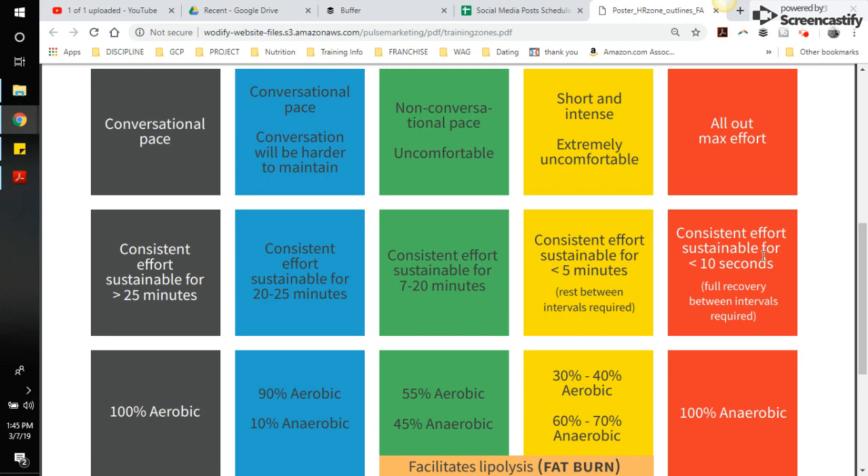Here's a breakdown of duration guidelines per zone. You can sustain red for about 10 to 30 seconds at most. Yellow can be sustained for a little less than five minutes. Green is 7 to 20 minutes consecutive, blue is 20 to 25 minutes, and gray is more than 25 minutes. So if you're hanging out in red for a long period of class, you're probably actually in the green category, and we need to adjust your zones accordingly.